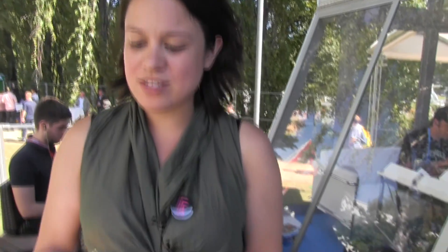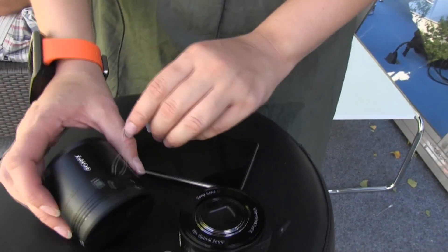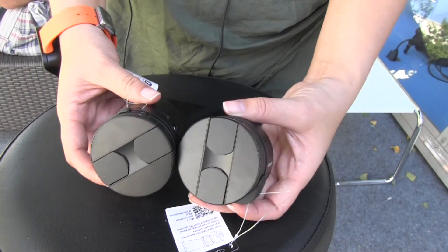The QX10 is 18 megapixels, and the QX100 is 20 megapixels. I believe it's set to 18 right now. There are some pretty major differences because of the height.